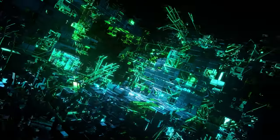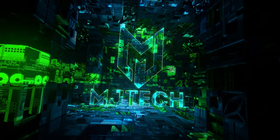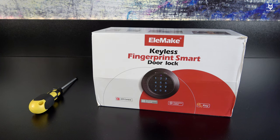What is going on YouTubers, Jay here from MJ Tech, today with another smart door lock unboxing, assembly, and review. We are talking about the Elemake. This product was sent to me directly from Elemake — they reached out and said, hey Jay, you want to try our door lock, and I said of course, as it has impressive features, at least on paper.